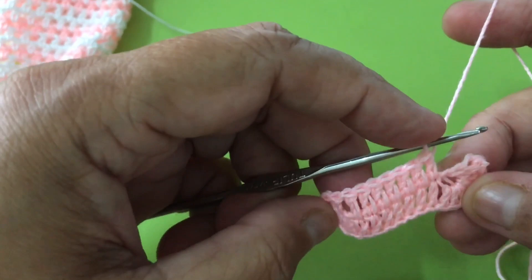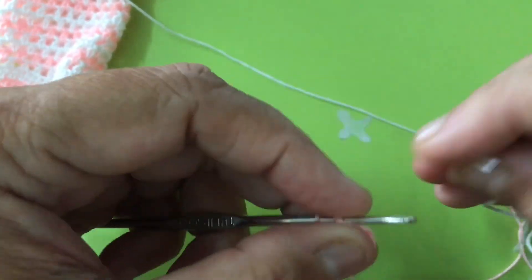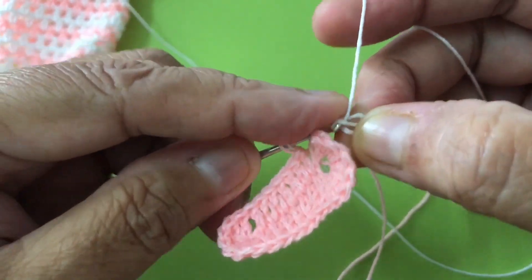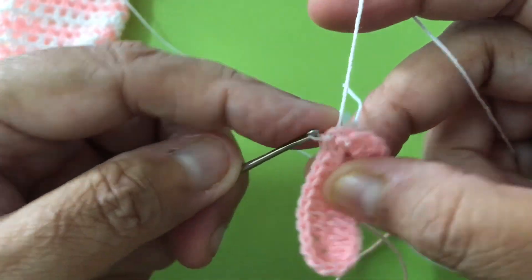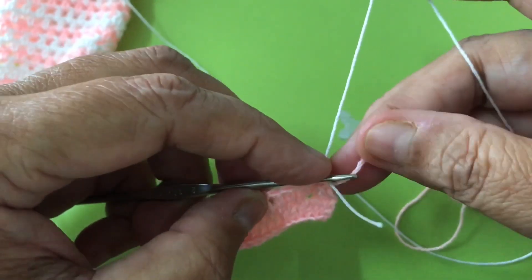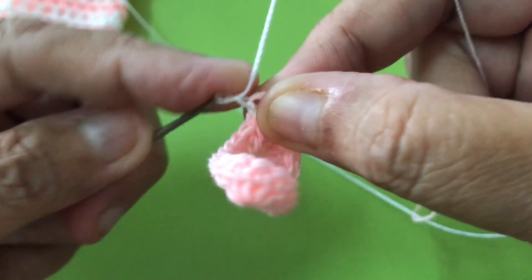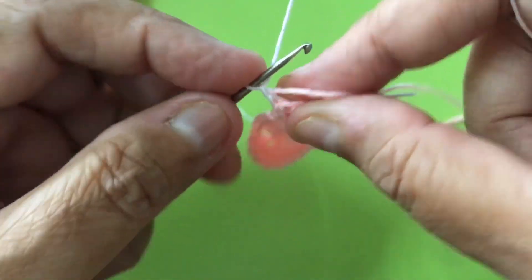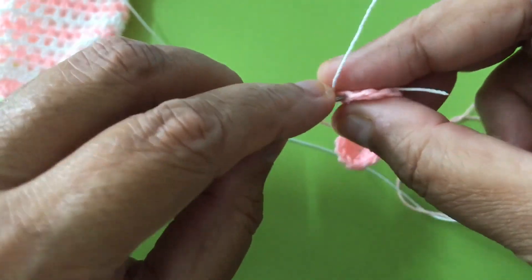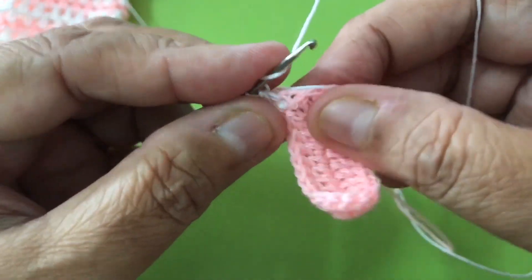I'm going to change color. Poke it in, then I use this white — I'll make the knot first. Pull, pull, then pull this in and tighten up. Do two chain. I'm not cutting off the pink — you see that, I just weave it into it, crocheting into it. On the same chain, do half double crochet. I'll increase — half double crochet. Seven — should be seven. This is one. Ready.